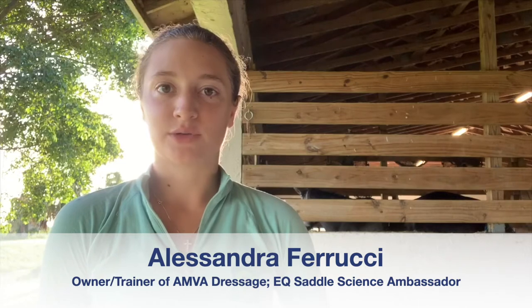Hi, I'm Alessandra Carisha and welcome to episode 4 of Groundwork to Greatness. Today we'll be covering clipping and bathing.